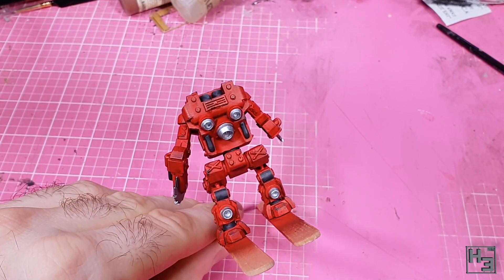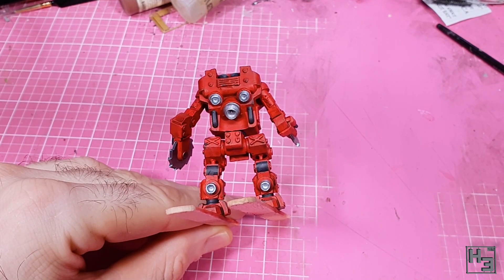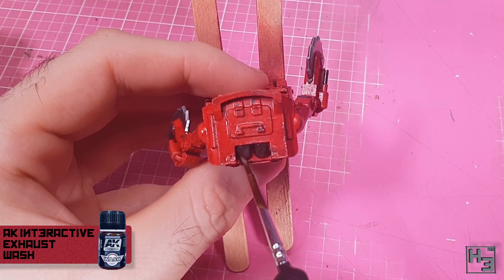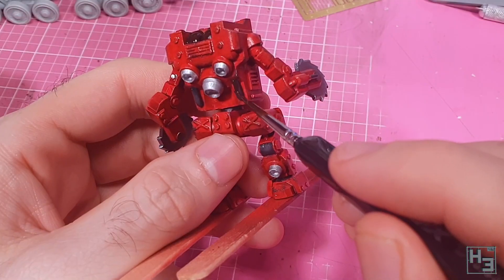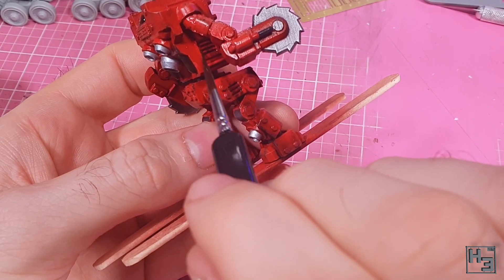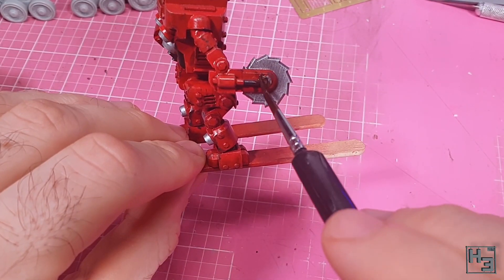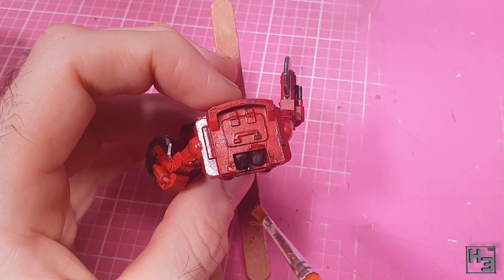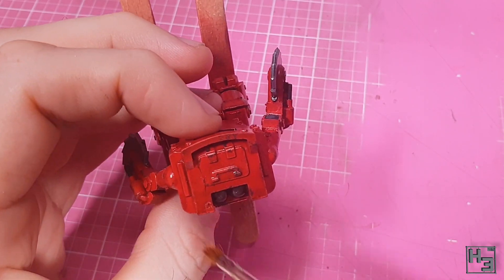Once that was done, I gave the model a coat of gloss varnish to protect the acrylic paint from the coming enamels. First I used AK Interactive exhaust wash on the pipey bits — I figured this would work as a nice dark stainy colour. I also applied it around the venti things on the sides of the body and near the ends of the flamethrower. Then with a clean brush and some thinner I removed a lot of that colour, as I didn't want it to be too heavy.